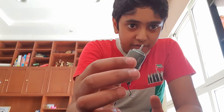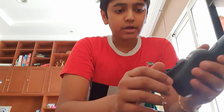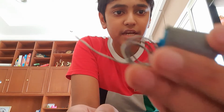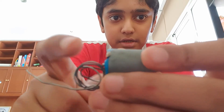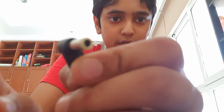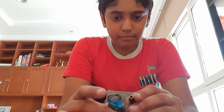Hello everyone, today I have a motor and a telephone receiver. I'm going to take out the telephone receiver's cable and try to spin the motor with it. For easier connection, I have attached a metal wire to the positive terminal, and this metal part here is the negative. Inside the cable, the inner part is the positive and the outer part is the negative. Now I'm going to make the connection.